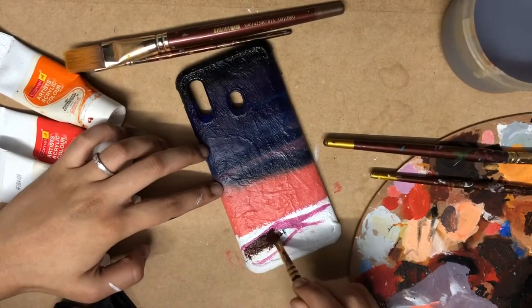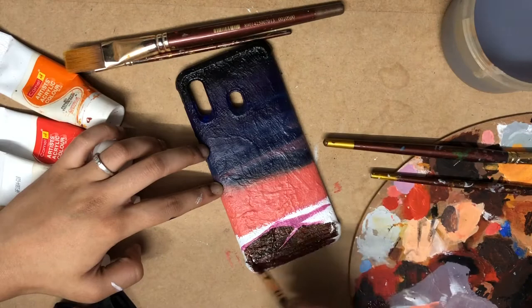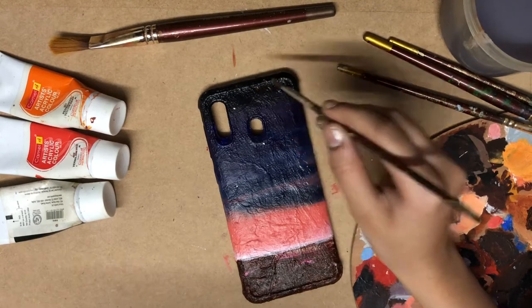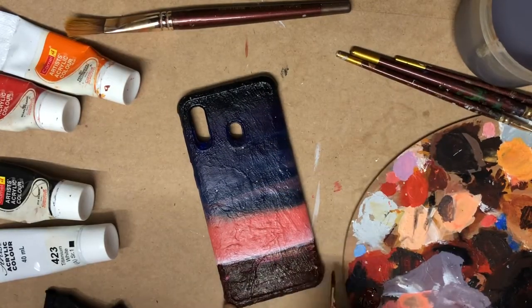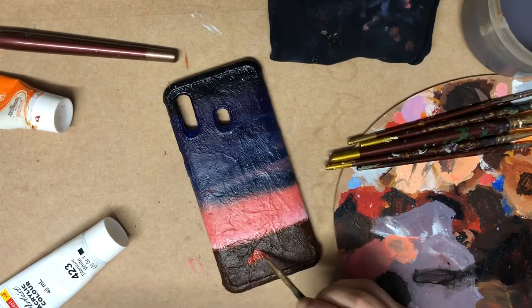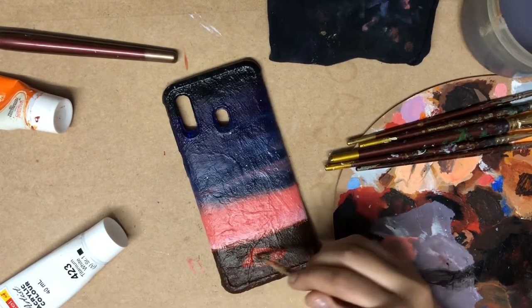Using a mix of red and black for the mountain. This is a night view, so for stars I am doing white dots. Adding another layer on the mountains to highlight a few portions using red, and to show depth using black.